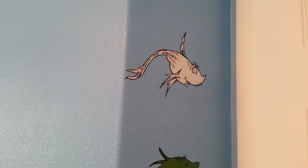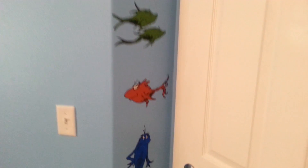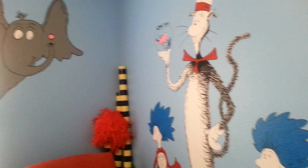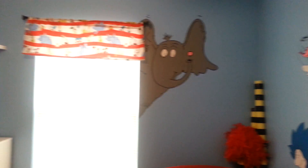And here are one fish, two fish, red fish, and blue fish. They did such a great job on this nursery.